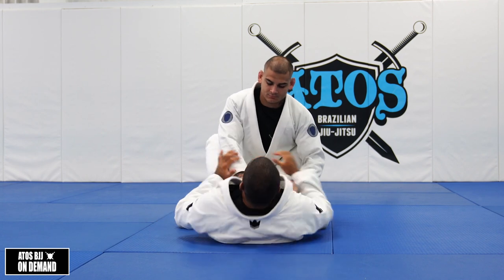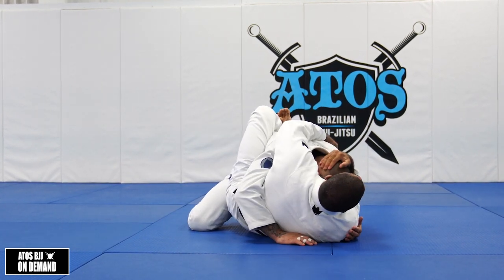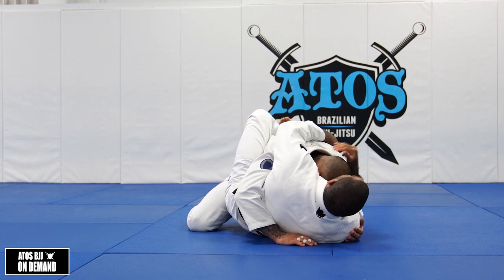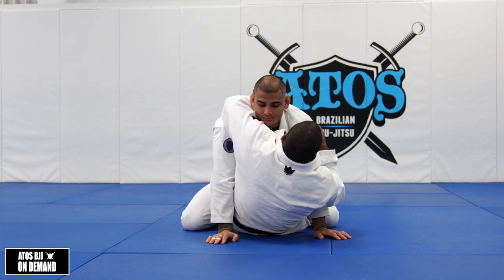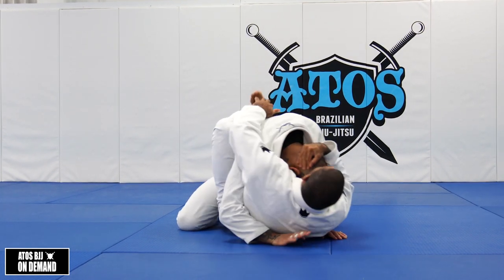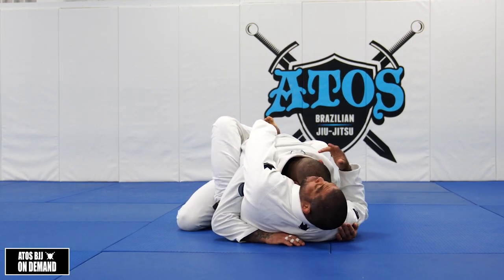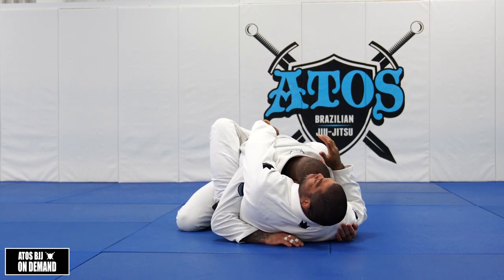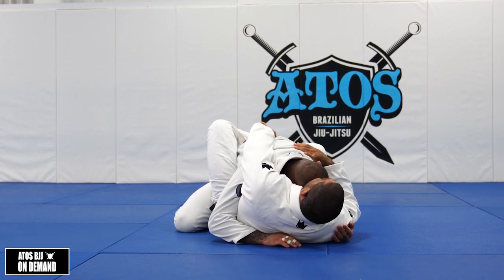For example, he's here, so I go over and start breaking his posture. I can use my hand here on the head. But sometimes if I just try to go here and posture up, it's not working. So I grab his head, bring my knees to my chest, and grab his belt. Of course if he doesn't have a belt, then you gotta do something else — but first, use the belt.